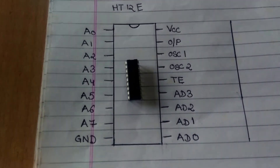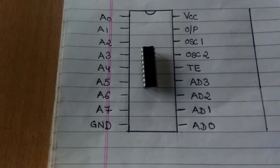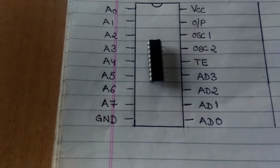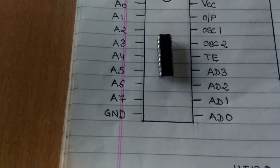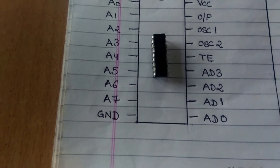Along with the RF transmitter receiver module, we shall also need an encoder and a decoder IC. The encoder IC that we shall use is an HD12V and the decoder IC is HD12D. Both of them are 18 pin ICs and are easily available in the market. Now let us look at the pin configuration for both of them.